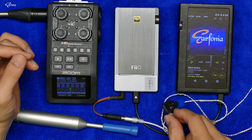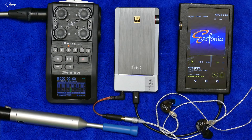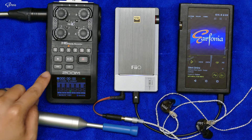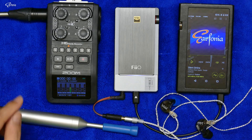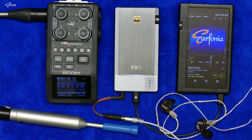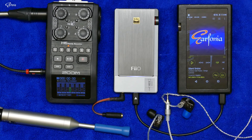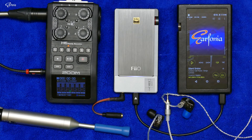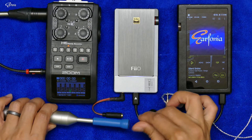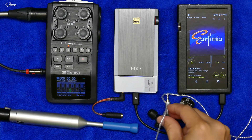I will disconnect the camera from my lavalier microphone and plug into the Zoom H6 headphone output so you can hear the sound from this microphone. I have plugged my camera microphone input to the headphone output of the Zoom H6, so now you're listening to my voice through this microphone. I will now plug in the IEM.